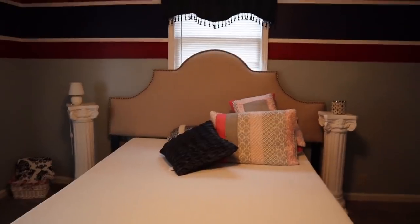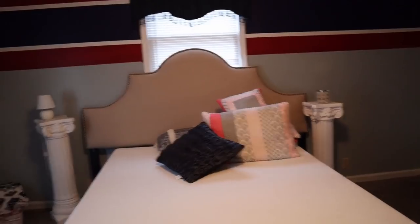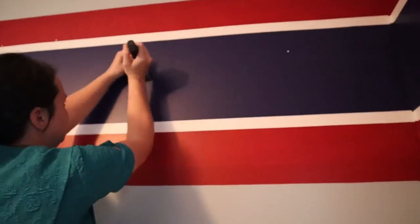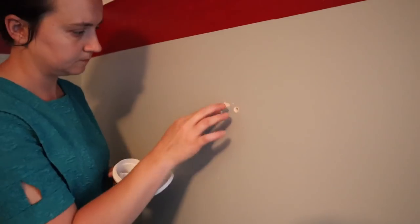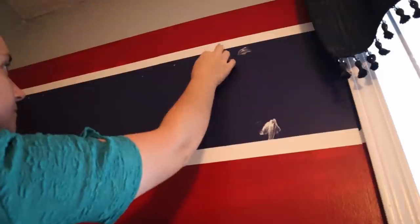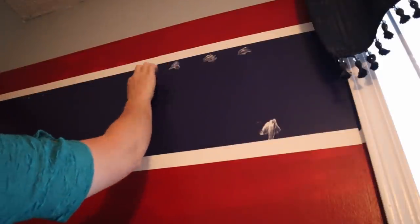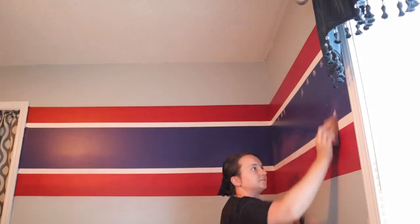Hello everyone and welcome back to the much-awaited part two of this bedroom makeover. If you haven't watched part one, I would suggest you go watch that one first — I'll link it below in the description box. Once you've watched that one, you can come back and watch this one. Right now I'm just doing a recap of what we got done in part one.